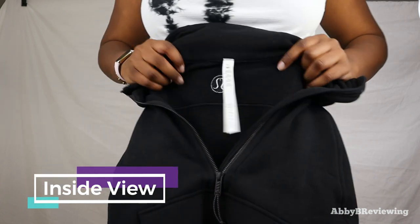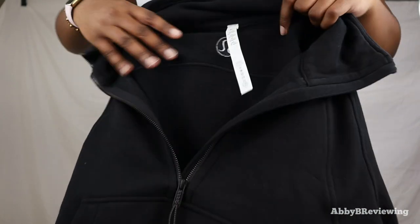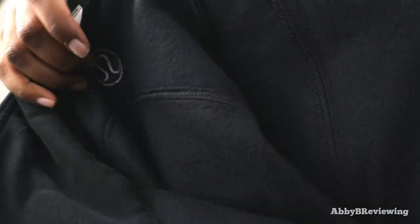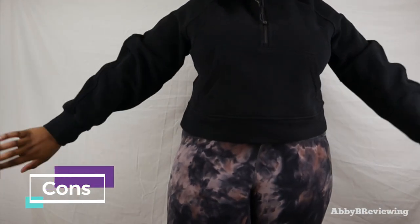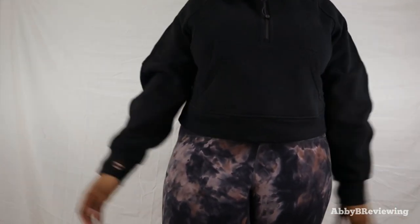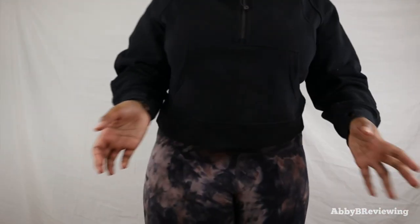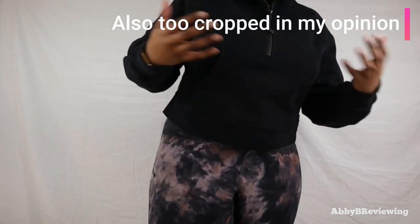Now I'll show you the inside material. On the inside it has more of a cottony fleece material — nice, warm, fuzzy, and soft. One con: this fabric attracts pet hair and lint like crazy. You can see some cat hair and lint around, and I did lint roll this before filming, so that really tells you something.